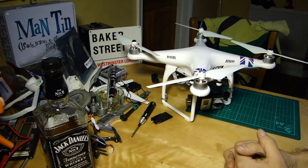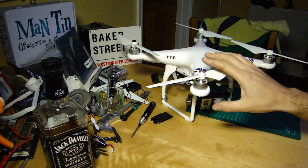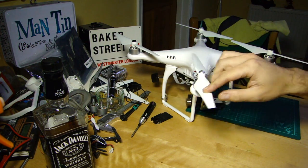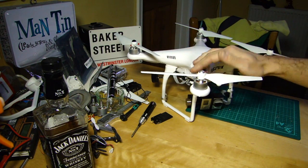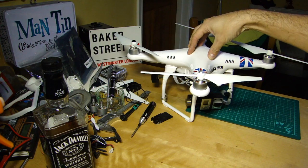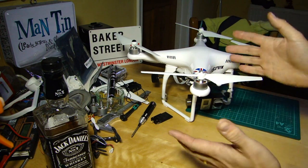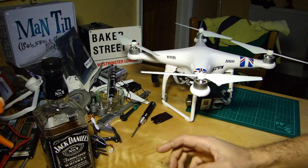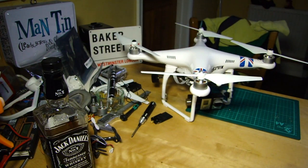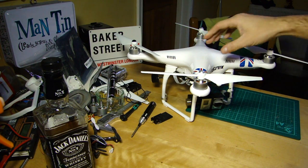Good evening everyone, welcome back to the Kitchen Table. Today we're doing the follow-up to me retrofitting the new upgrade parts to my P2. I promised an objective measure of whether we get any increase in flight time by comparing it to the hover tests I did before. As regulars know, the tradition here is to share a beverage of choice — this evening it's a medicinal Jack Daniels in a Thunderbird one shot glass. Cheers.